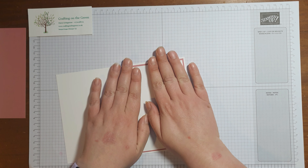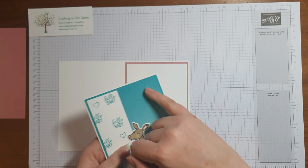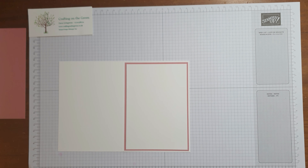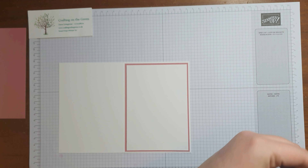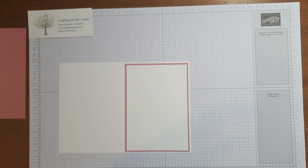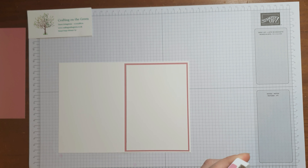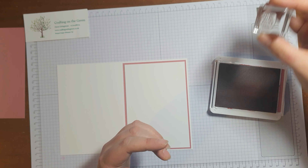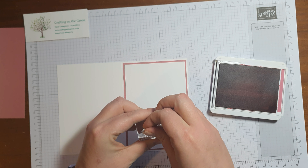In your kit you will also find a Bermuda Bay background so that you can do it in that color, but I thought I'd do this one in pink. Now that we've got that, you're going to need to find some pink ink - I'm going to use Rococo Rose - and we want to use the Hello Baby stamp.